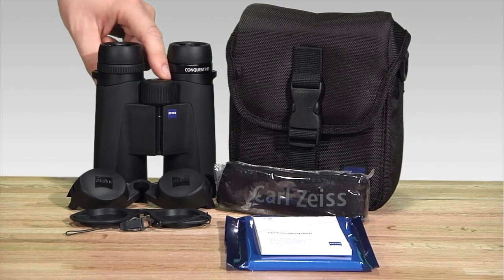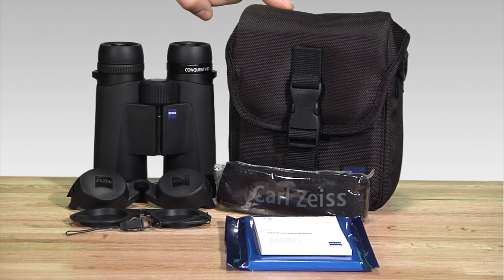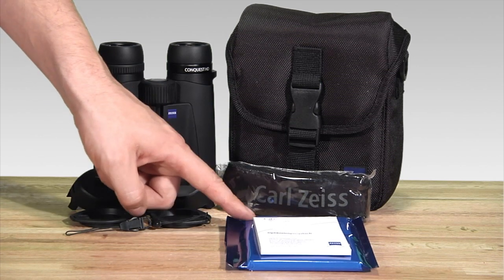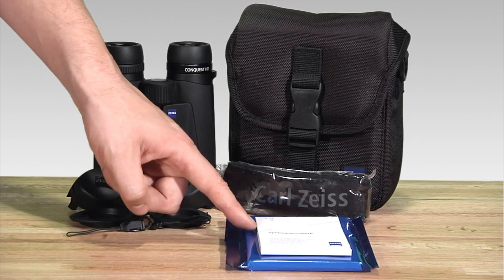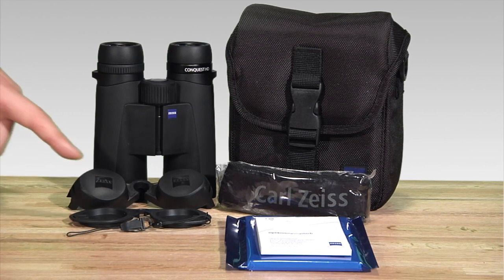Included with your Zeiss Conquest HD binocular is a padded nylon case, neoprene neck strap, instruction book and warranty, lens cleaning cloth, objective lens covers, and a rain guard.